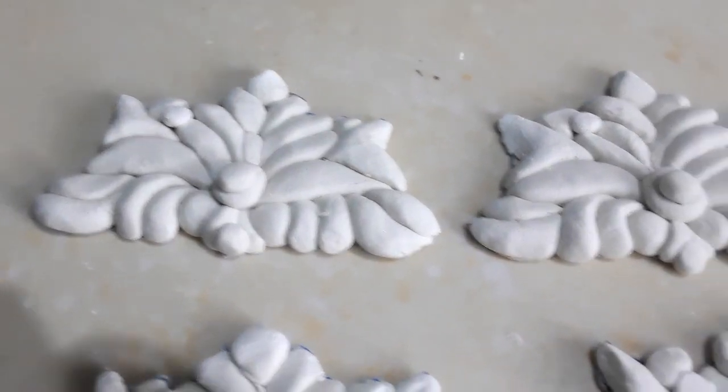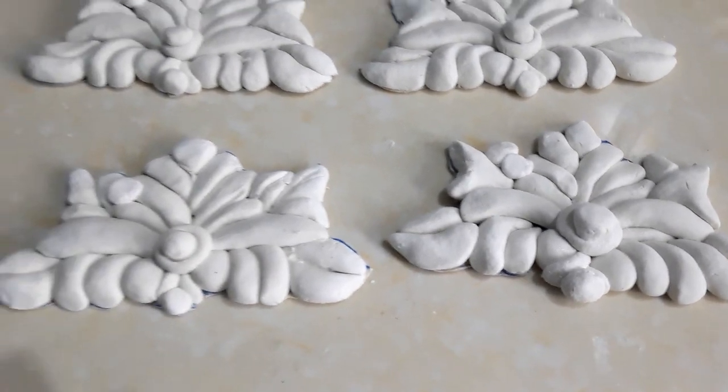The pieces are completely dry. I am going to use only two patterns for this project.